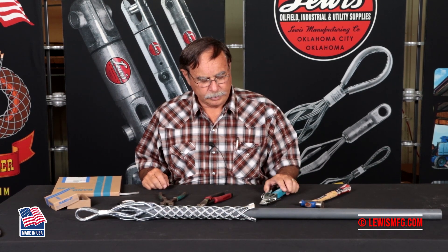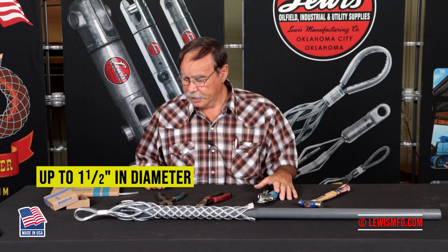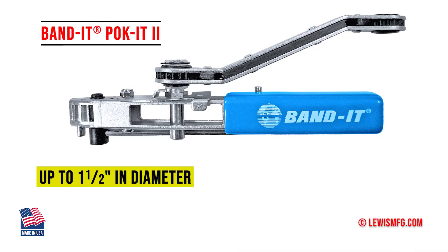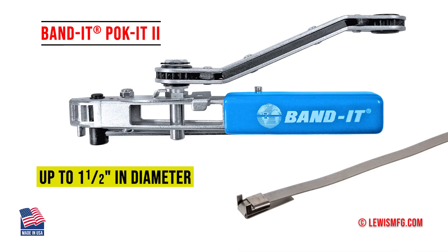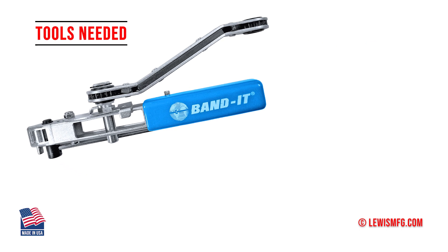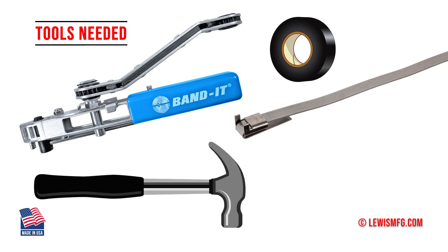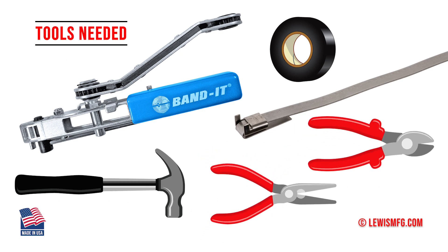We're going to show you the proper technique for banding the grip onto the cable using the pocket tool. What you'll need for hand tools is the pocket tool, your tape, cutters, and a pair of pliers.